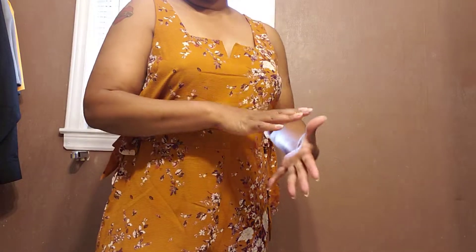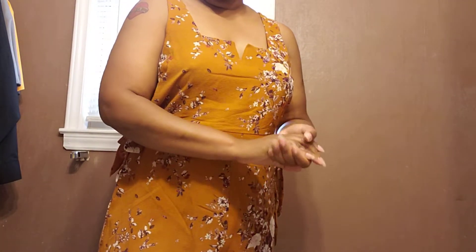Hello everyone, welcome back to my channel. It's me DJ King. In this video, it's all about the bag. You don't need to see me — it is all about the bag.